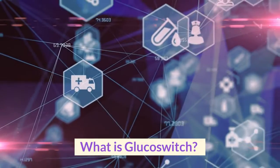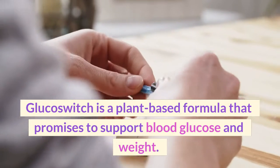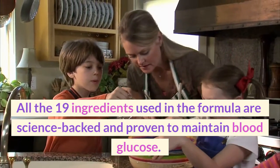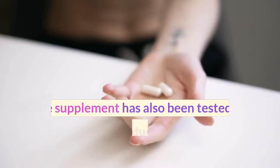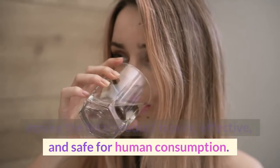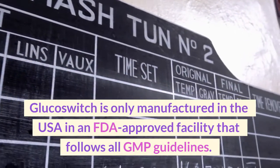What is Glucose Switch? Glucose Switch is a plant-based formula that promises to support blood glucose and weight. All 19 ingredients used in the formula are science-backed and proven to maintain blood glucose. The supplement has also been tested to ensure the final product is pure, effective, and safe for human consumption. Glucose Switch is only manufactured in the USA in an FDA-approved facility that follows all GMP guidelines.